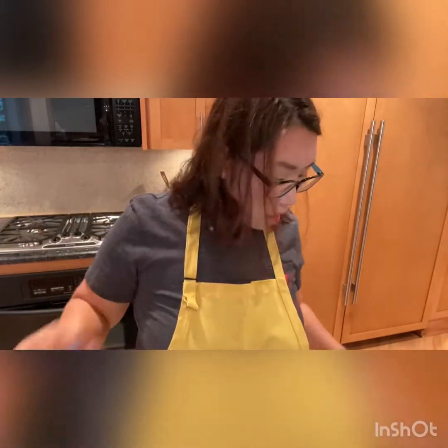Hi! For dinner, I'll be making coleslaw, baked chicken wings, and baked chicken leg, and then I'll finish up with some barbecue sauce.